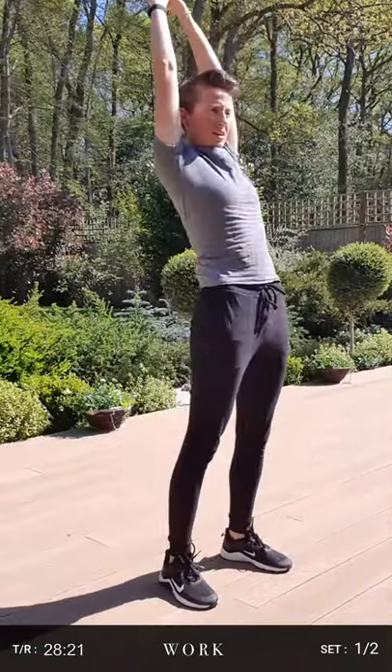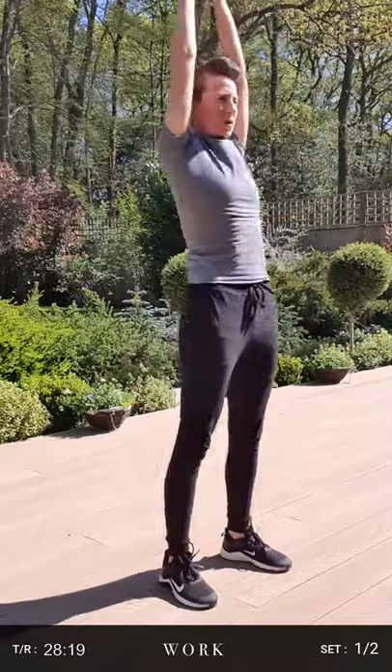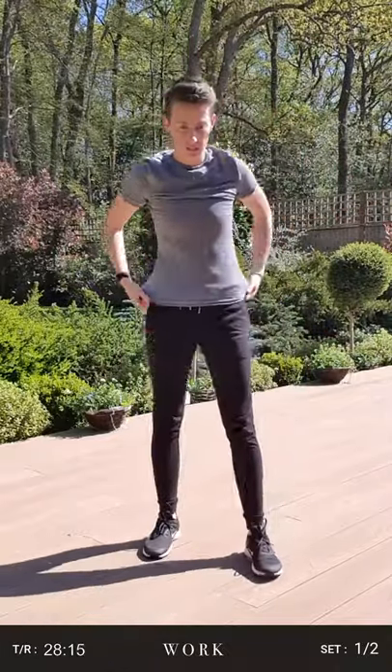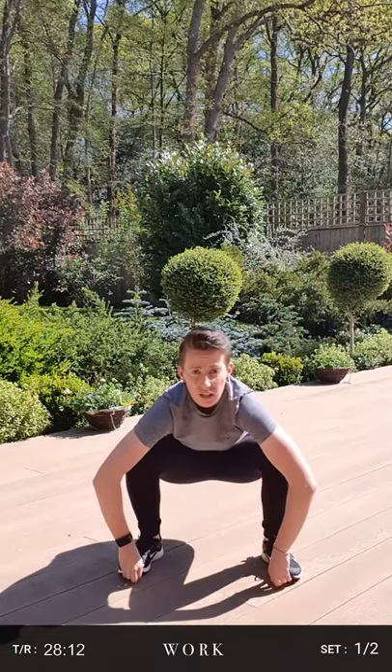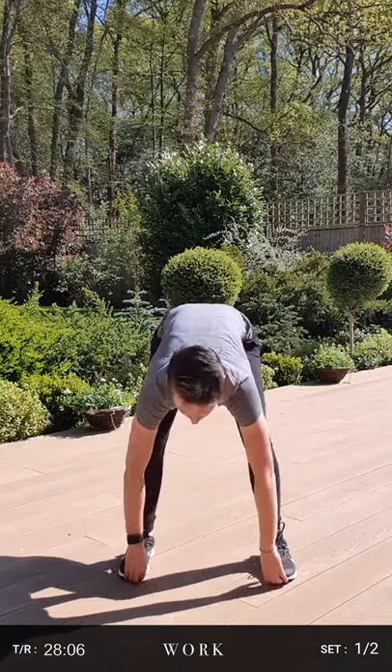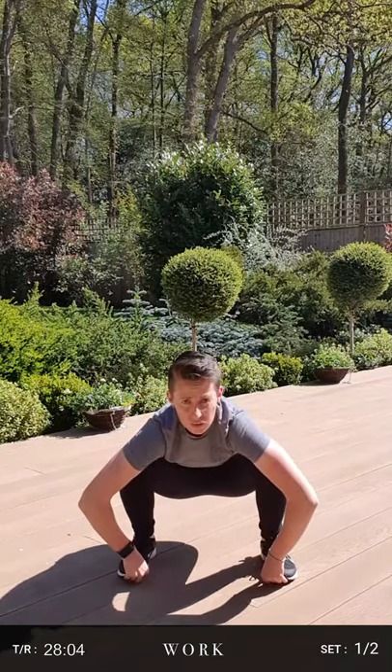Few more seconds left. One more, up and down. From here we're going to go into a squat hamstring stretch. So we'll get down into a squat, hold our toes and then stretch up. Make sure our legs are nice and straight to get a good stretch through our hamstrings, and then back down into the squat.